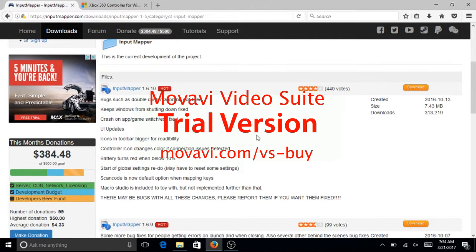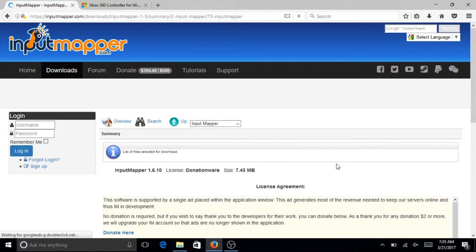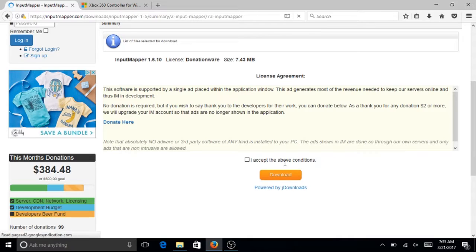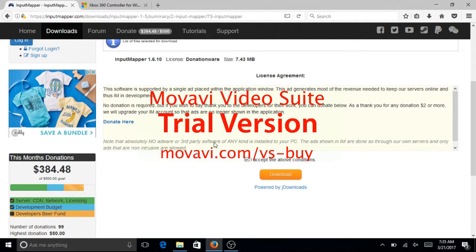...will have this, and you just want to press download. You want to do the license agreement and download. Then you want to just download it and install it.